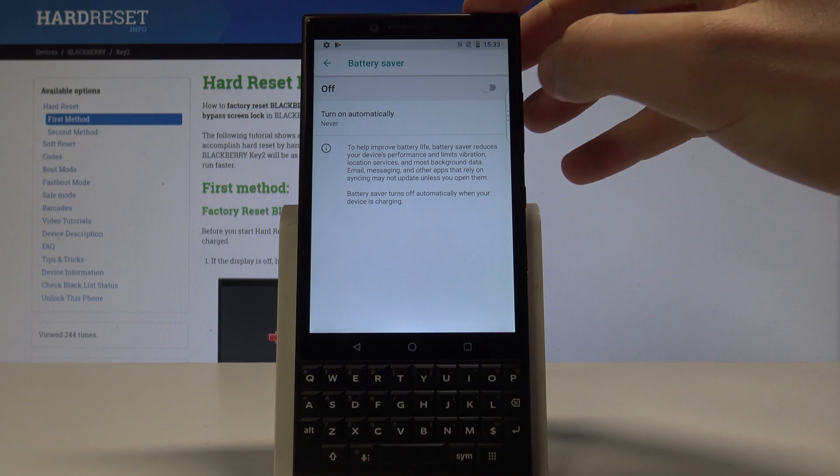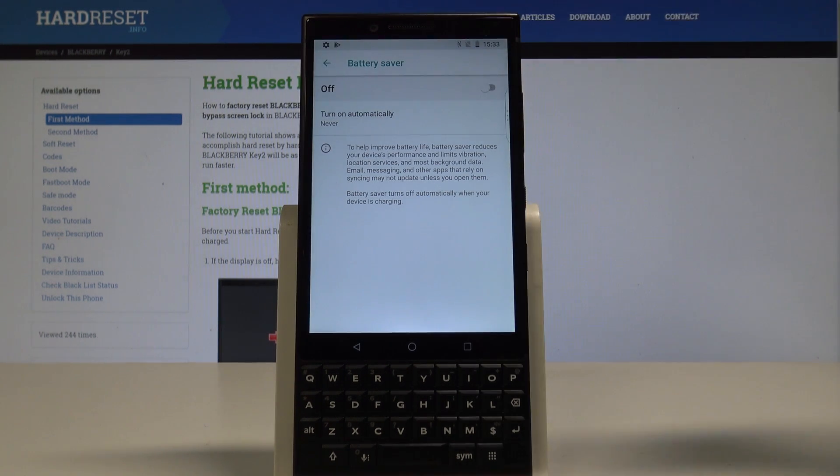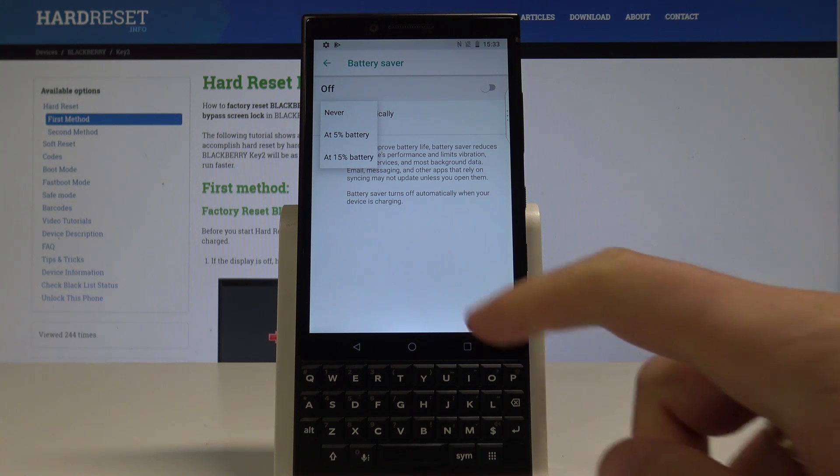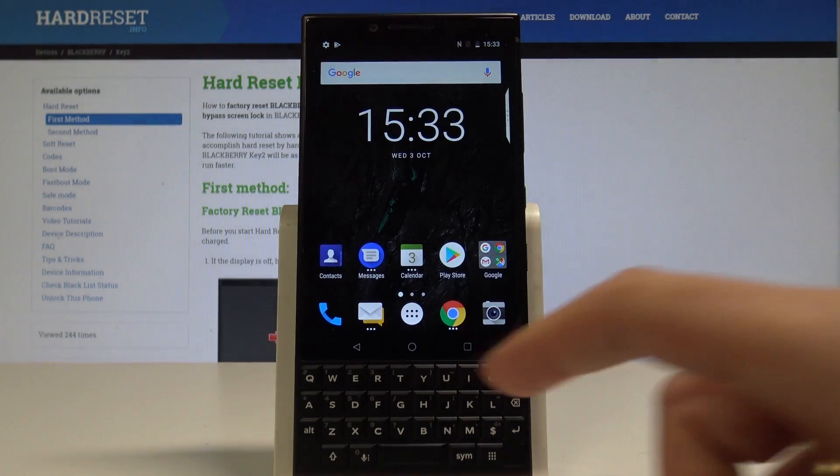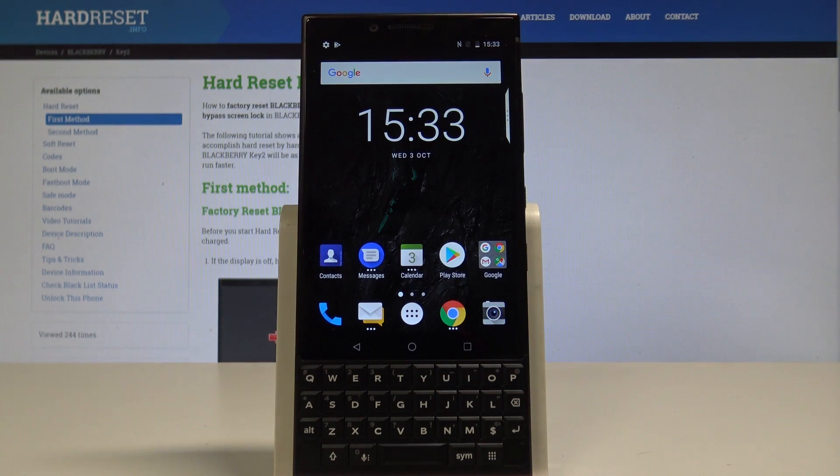Here you can also enable and disable this mode, and you can also turn on automatically battery saver when you have 5% of the battery or 15% of the battery. So basically that's it, everything is right here. Now you can go back and start using your device in a normal way.